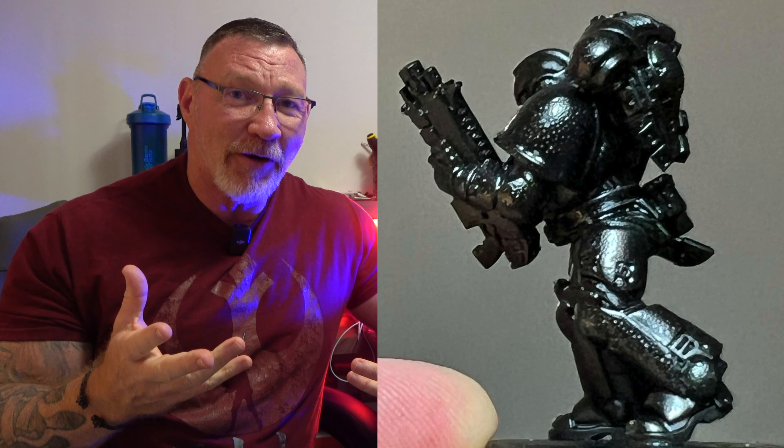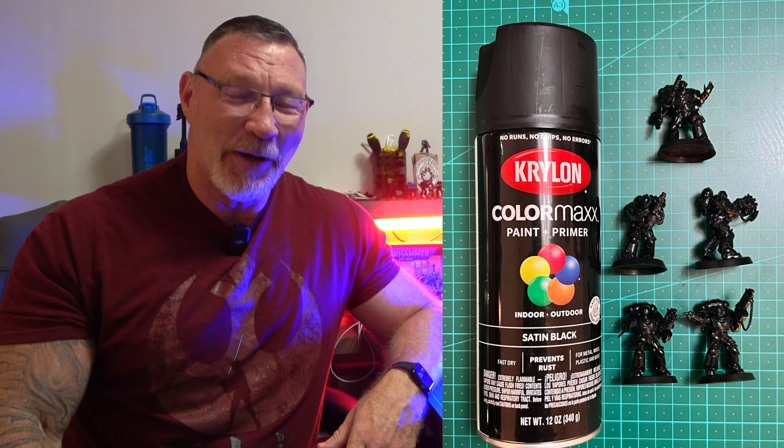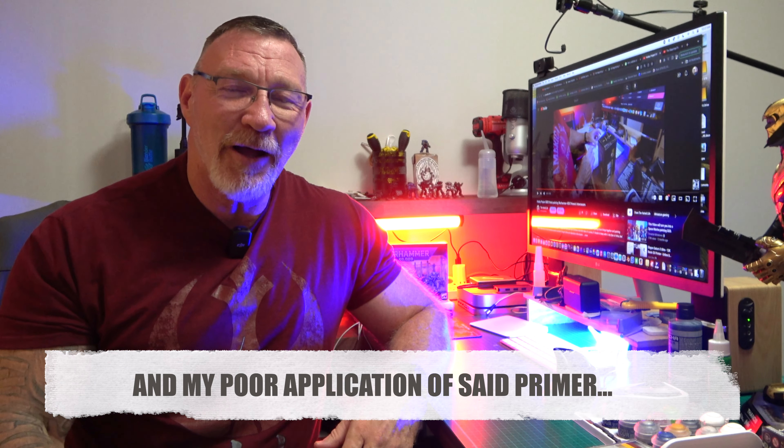Where did the pitting come from? Well, I'm going to answer that — it came from this Krylon spray paint. Whether I didn't shake the can up enough — I did shake it for about a minute and a half to two minutes — I went outside, spray painted those guys, and that's where the pitting came from. Thankfully it kind of gives it a distressed look; that's my excuse, even though it was unplanned. I did learn my lesson.